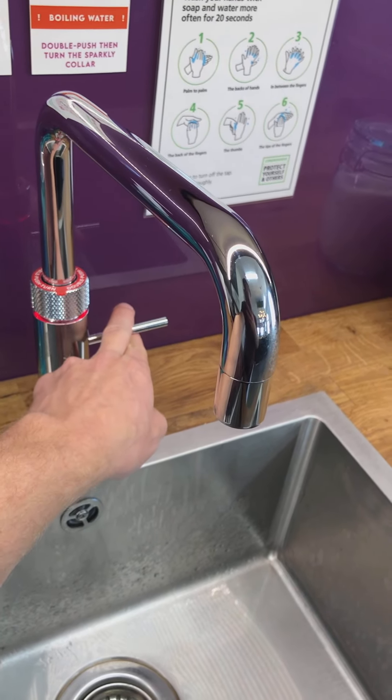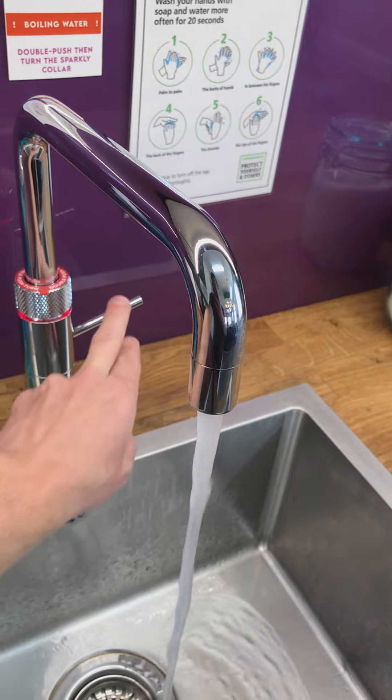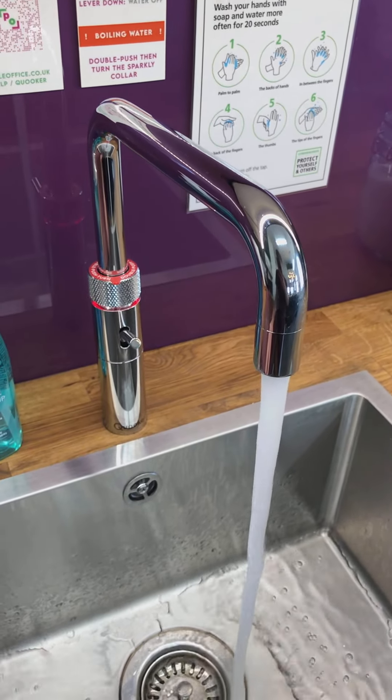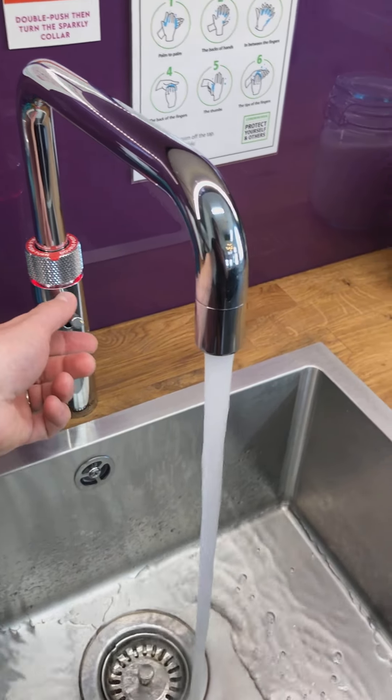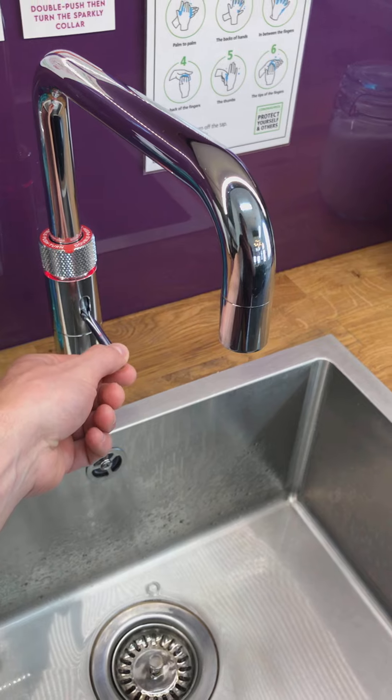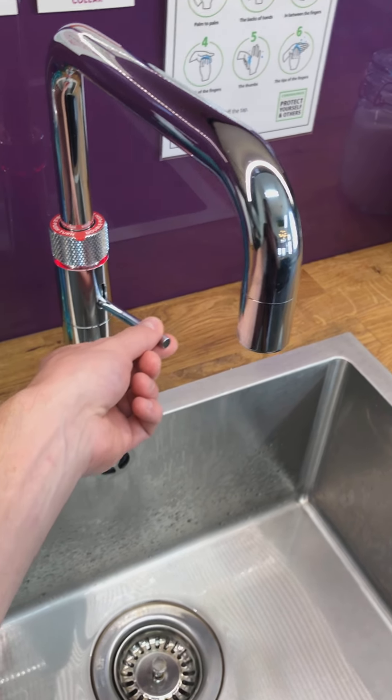This lever here gives you regular tap water — cold water when it's horizontal and warm water when it's turned towards you. This will never get very hot or boiling; that's just going to be warm hand washing water on this lever.